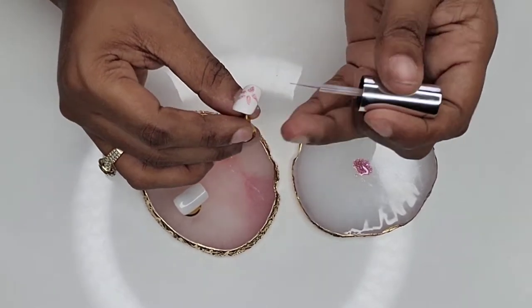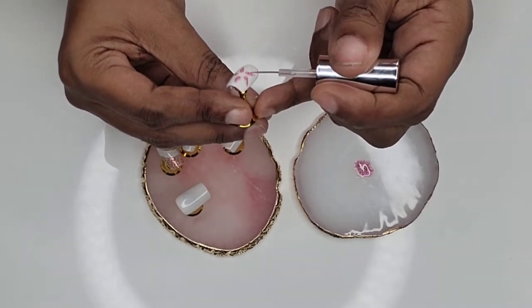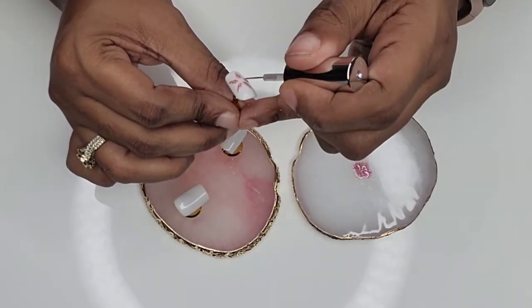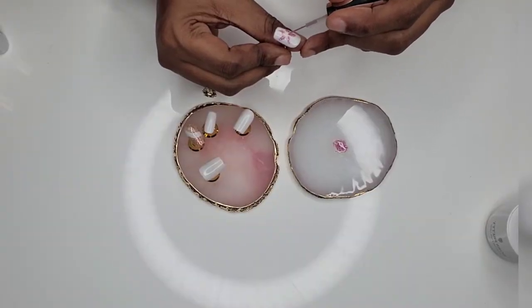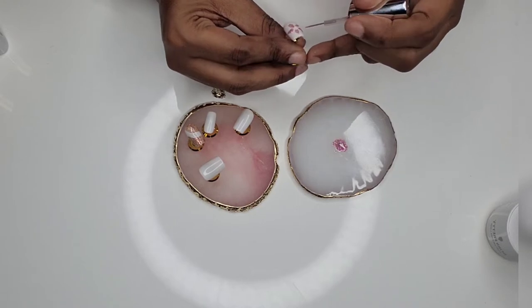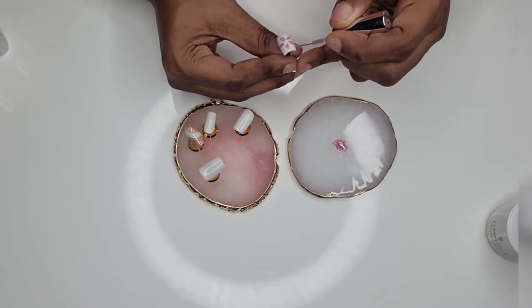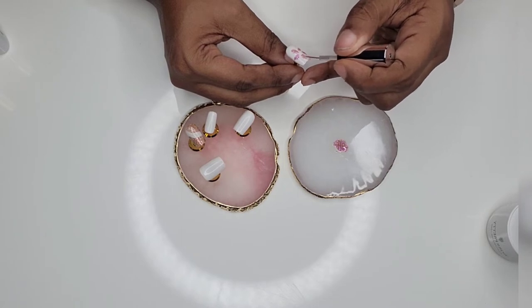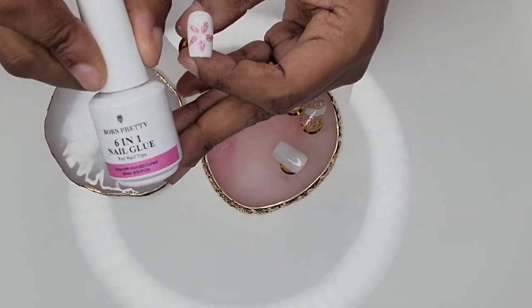I wore it for about three weeks and I didn't get a single chip. I put this on my toes too and it still hasn't come off — I actually have to soak it off because it's time to change. It lasts a long time! Check them out on their website — they have so much to choose from. Gel polish ranges from about four to seven dollars per bottle, and they've got kits for nineteen dollars. I also want to try their color-changing gel and their eggshell top coat.